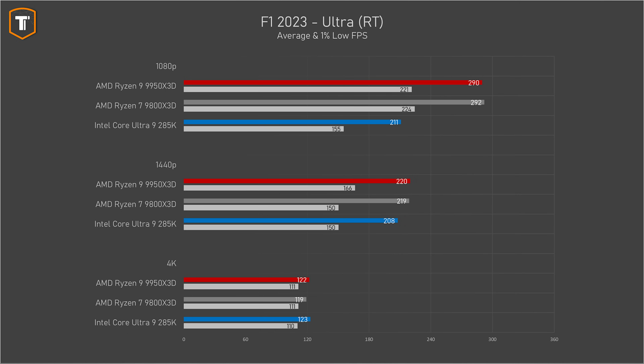In Formula One 2023, the 9950 X3D and the 9800 X3D perform roughly the same, doing around 290 FPS on average, while the 285K is not anywhere near that. Intel's average FPS is actually lower than the 1% lows of the AMD chips. On 1440p, both AMD CPUs performed roughly the same, with Intel still being behind them, and on 4K resolution, where we are more GPU-bound, all three chips were performing roughly the same.